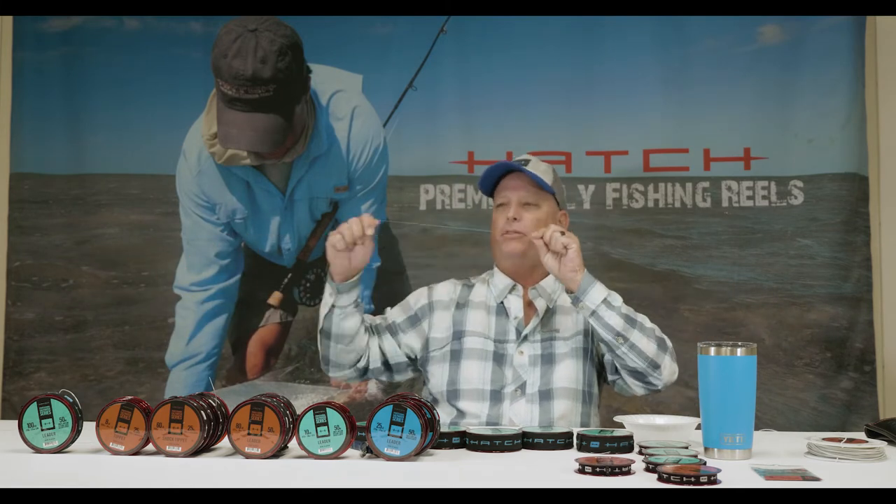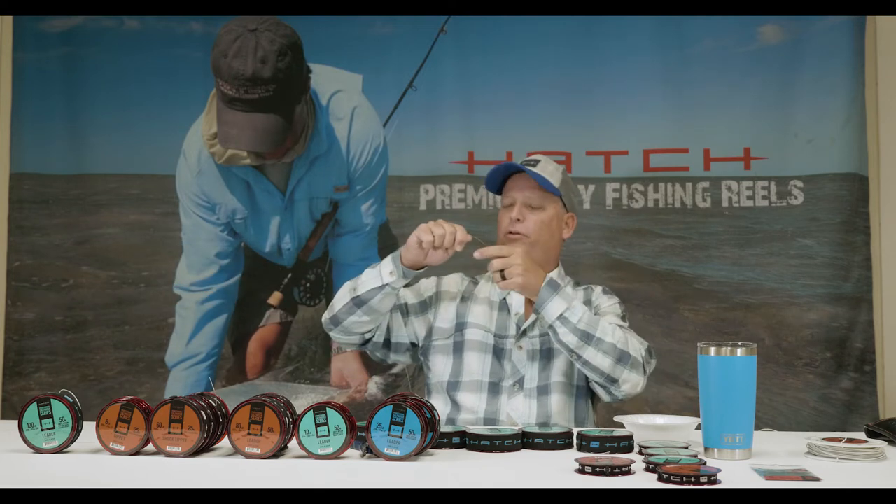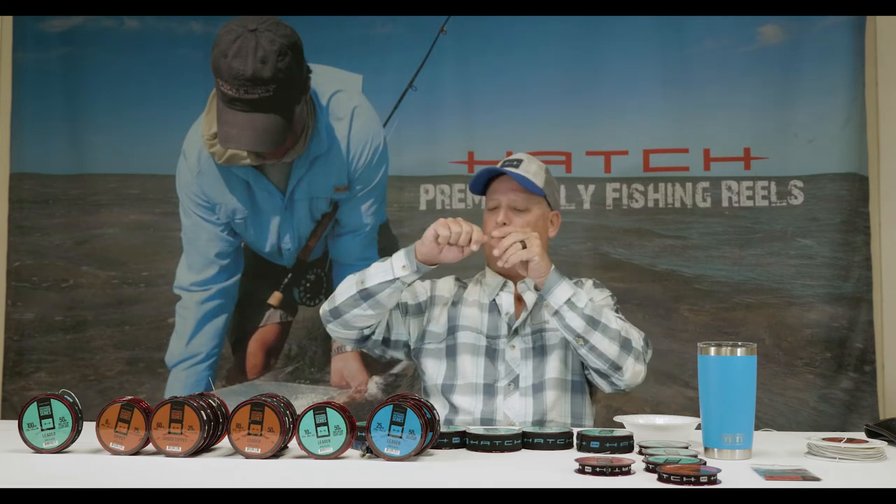We're going to go down to 60-pound, then down to 50-pound, then down to 40-pound, and then down to 30-pound. The diameter of the 30-pound is 0.022.